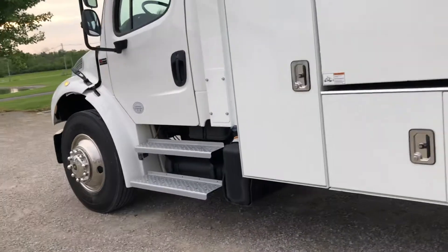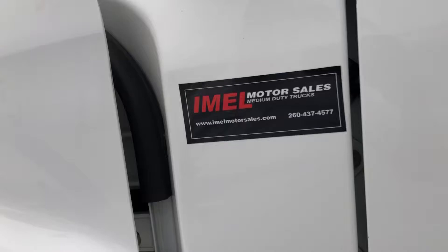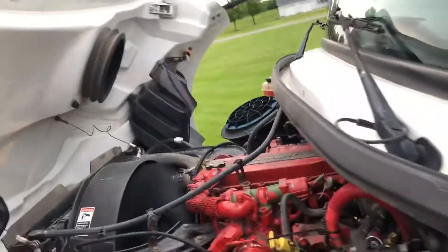Pull start plug, clean idle. Up under the hood you've got the 6.7.